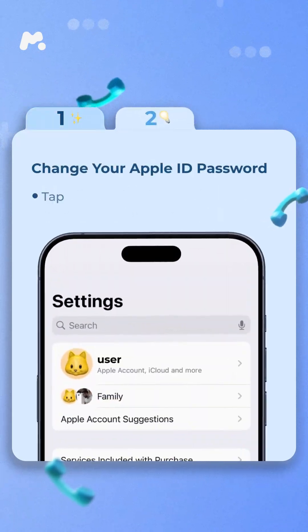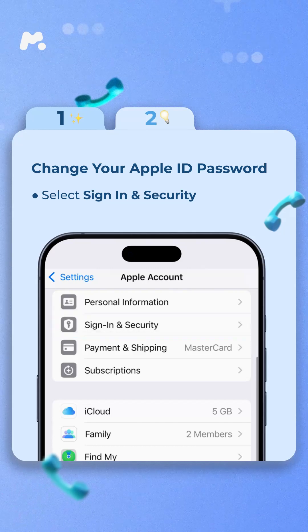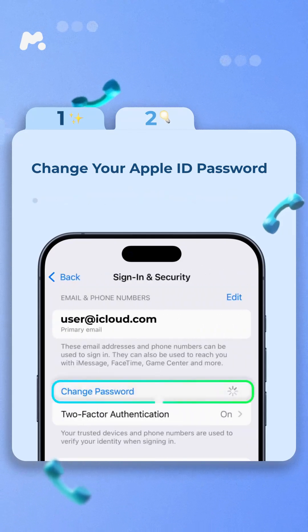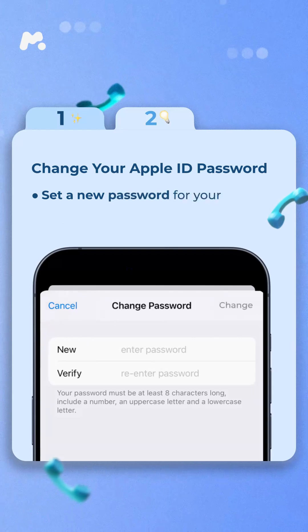To change your Apple ID password, tap on your name at the top of the settings page. Select Sign In and Security, then tap on Change Password. Enter the passcode for your phone to verify your identity.